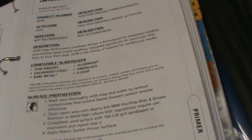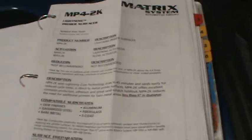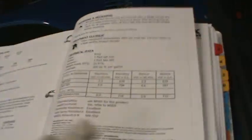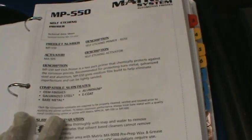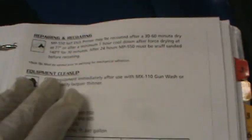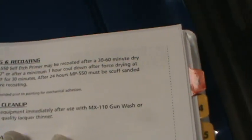Let's go ahead and mix some of this up. I followed the instructions on the 550 — we've done everything that they asked us to do on this page. We've sanded it, we've applied our 550. It dries in 30 to 60 minutes.